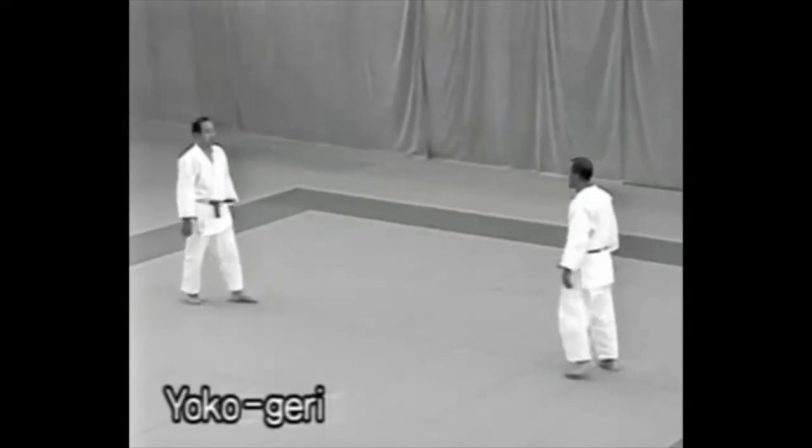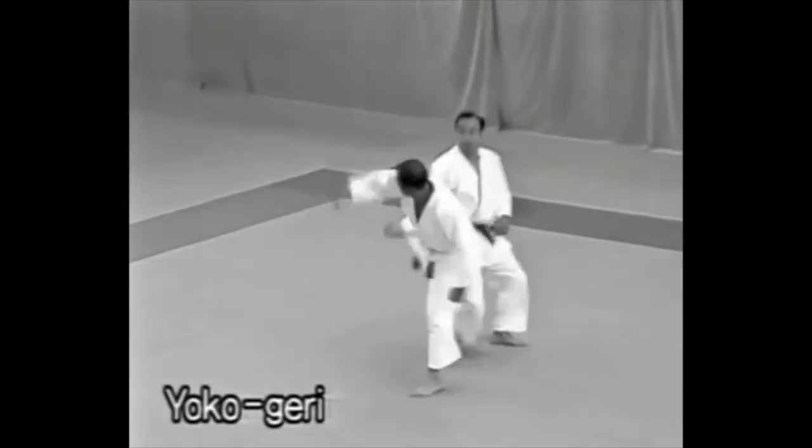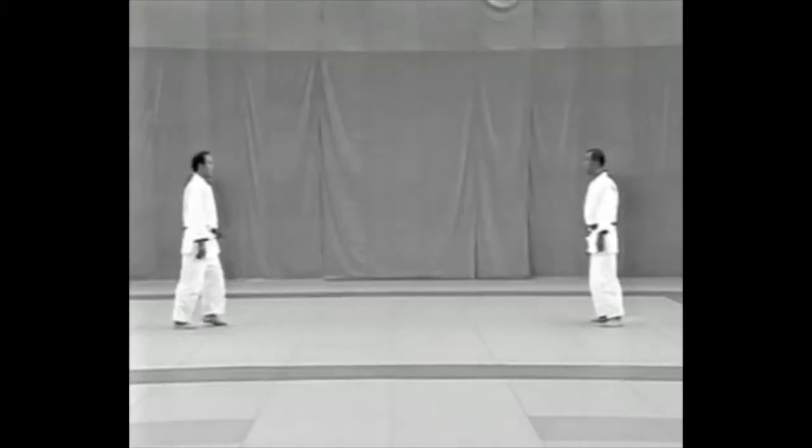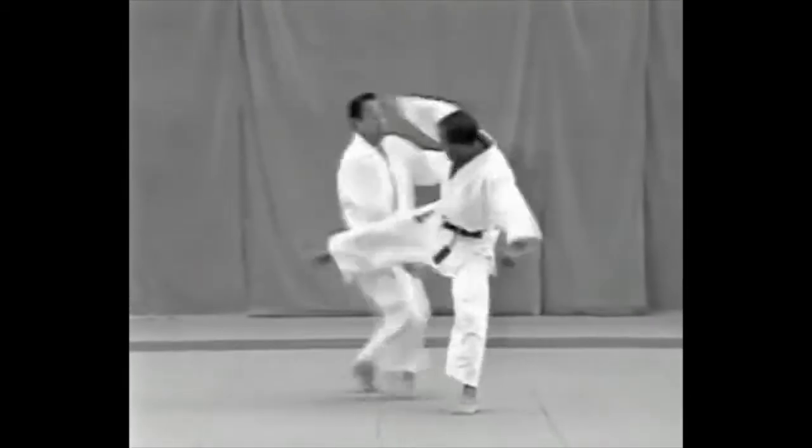The fifth technique is yokogeri, sidekick. Observe the timing of how the tori pulls the uke down on his back.